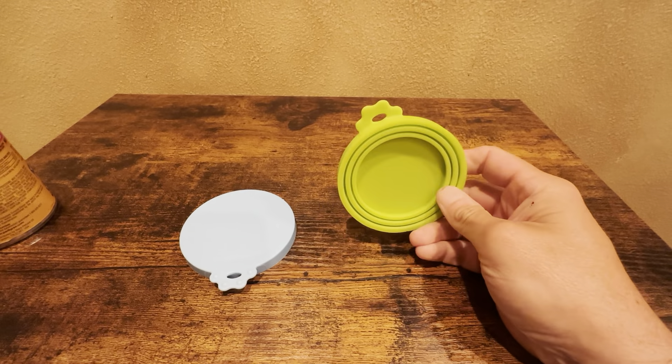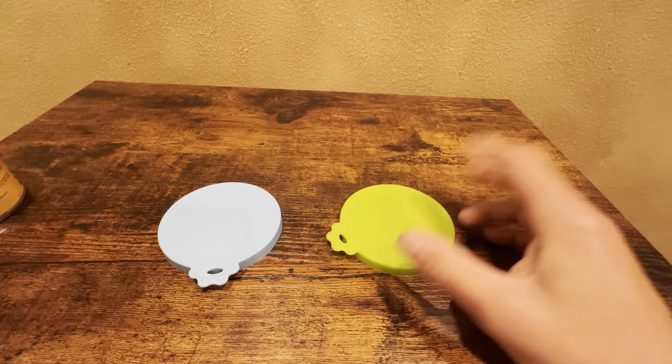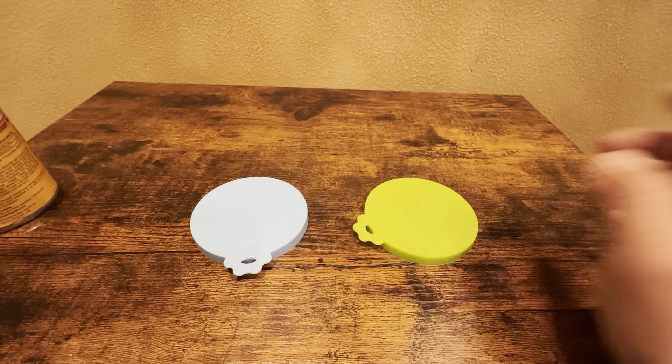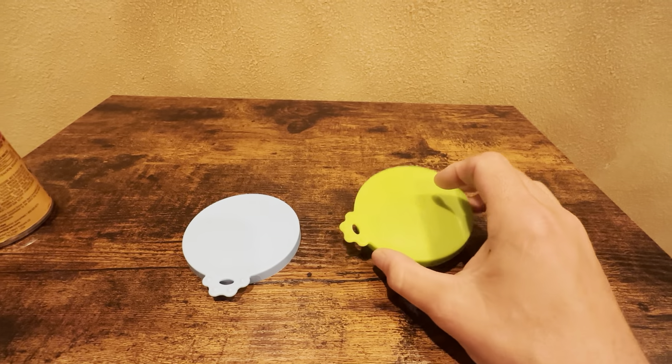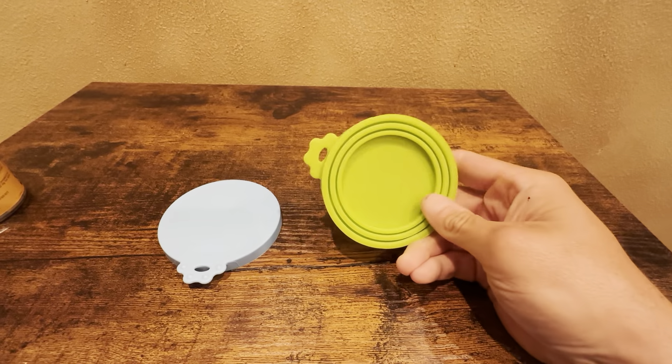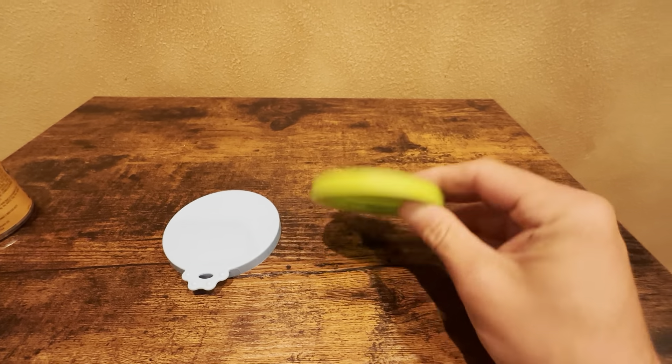They keep the dog food fresh. We have a small dog. He eats about one can of food a day, so when we open the can in the morning we might put this on here and put it back in the fridge till later on that day or the next day. It always keeps the food fresh, and these are dishwasher safe.